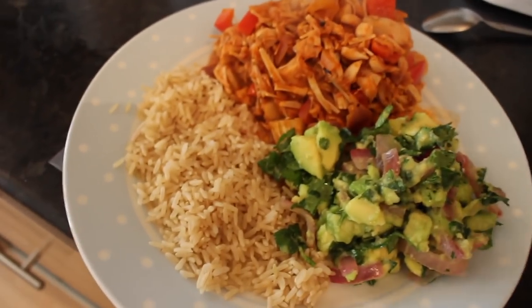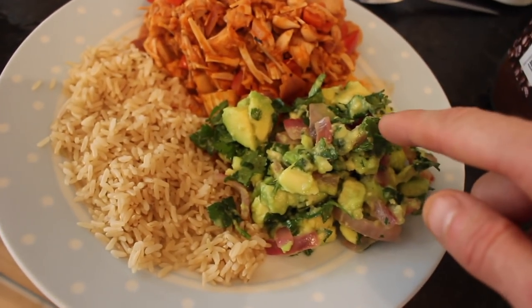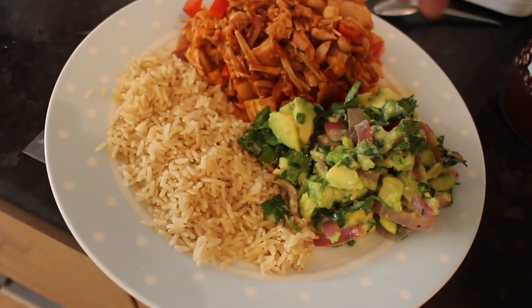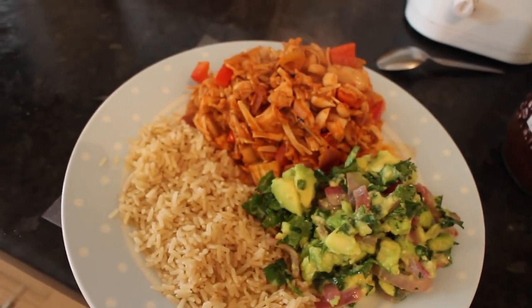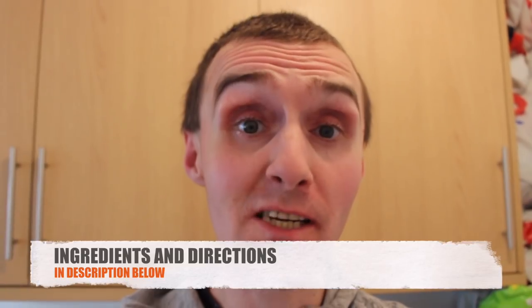Here it is, just out of the pan — all served up: the jackfruit, the rice, and the avocado salsa. Just garnish with the other half of the lime squeezed over the top. I hope you check this out and give the recipe a go! I'll put all the ingredients in the description. If you make this recipe, please tag me in your video — it would mean the world.